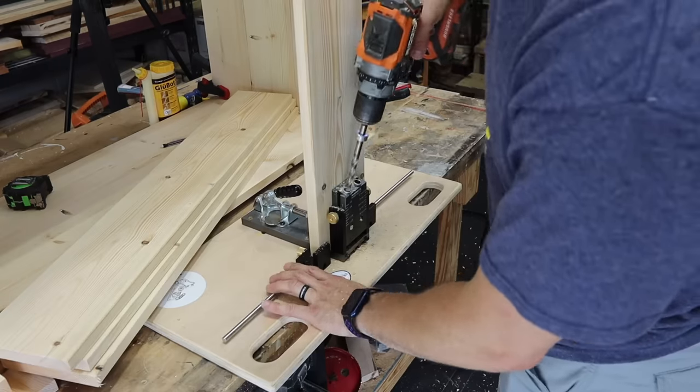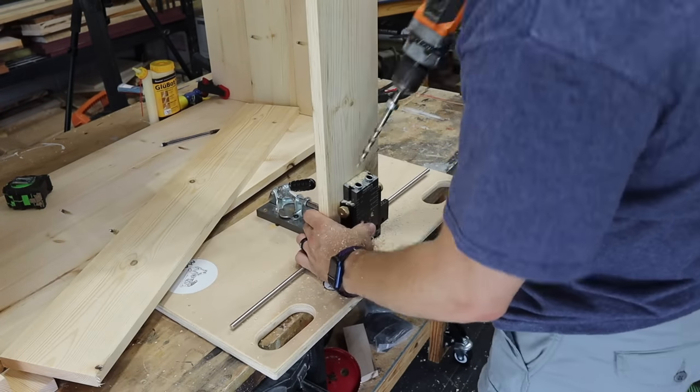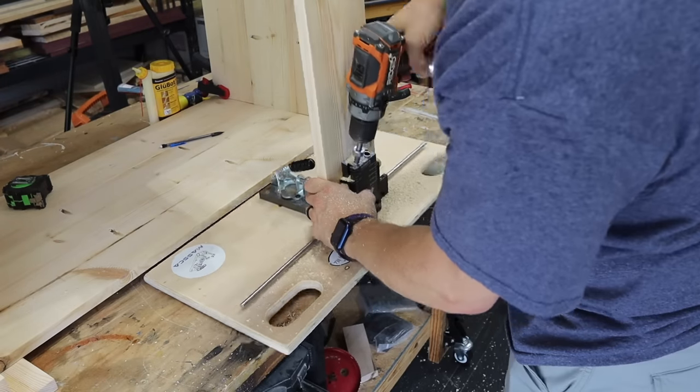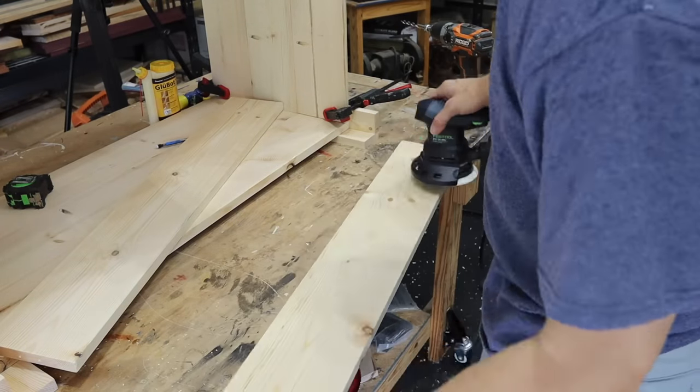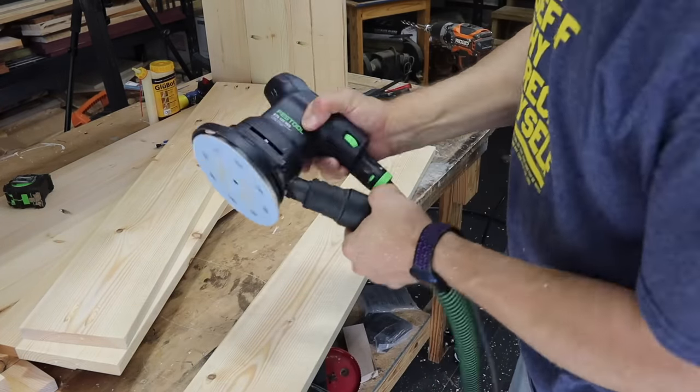Now that the box is assembled, we've got to build the bottom. On mine, because it's going outside, I left gaps in there. I just used four one-by-sixes that I cut 34 and 5/8 inches long, then drilled two pocket holes on each end, sanded to 120 grit, and attached them flush with the bottom.